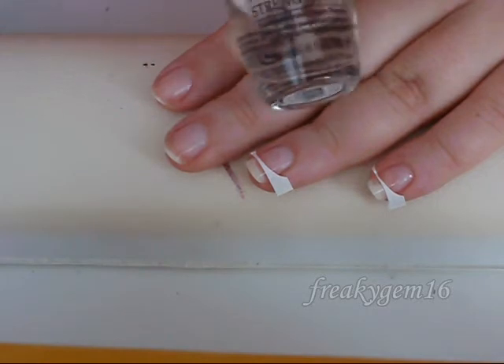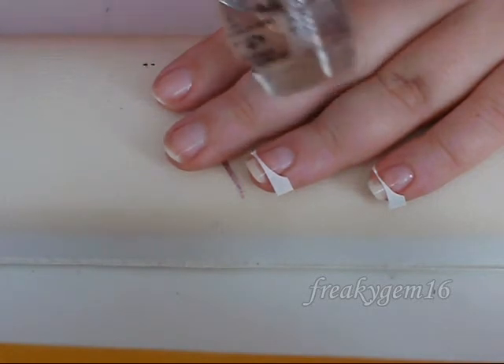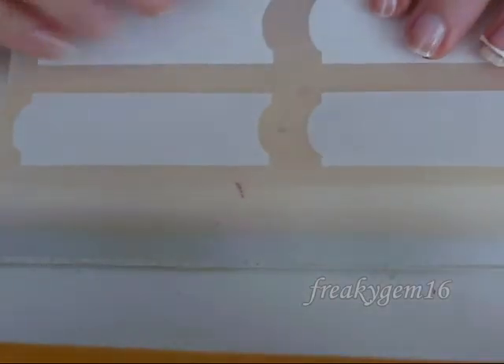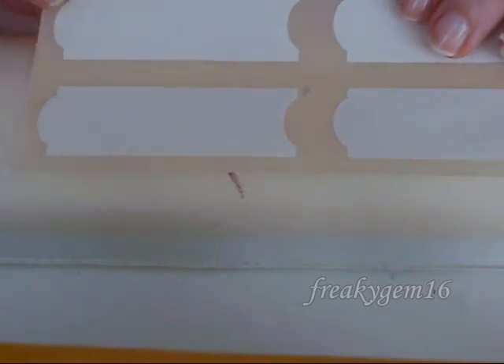I've already applied my OPI Natural Nail Strengthener to all of the nails. And then what I'm going to use today are these — I'm sure you've seen them before. They're just nail stickers, French nail stickers.